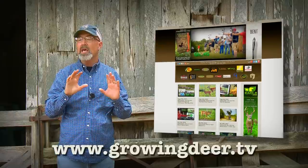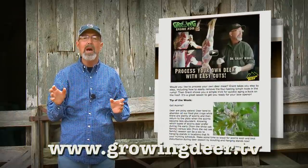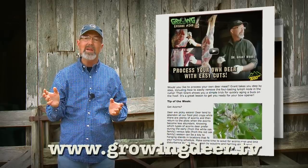Simply give us your email address — we never sell or share email addresses — and we'll send you a little reminder once a week telling you we've just posted a new video and include a tip that helped Adam and I that week.